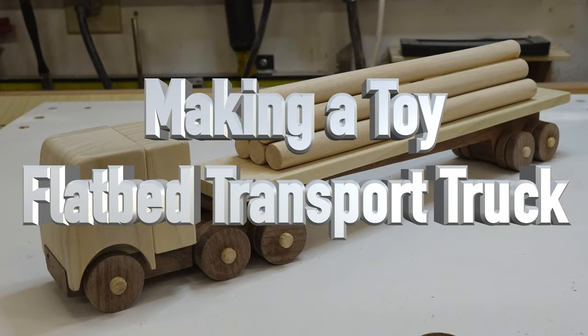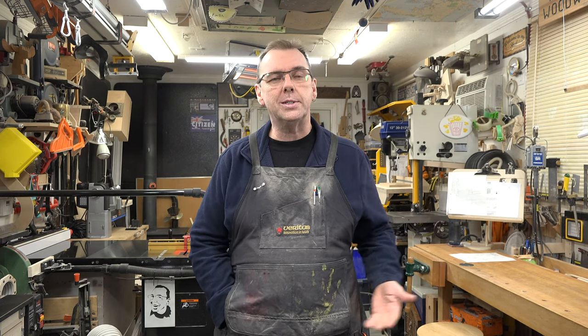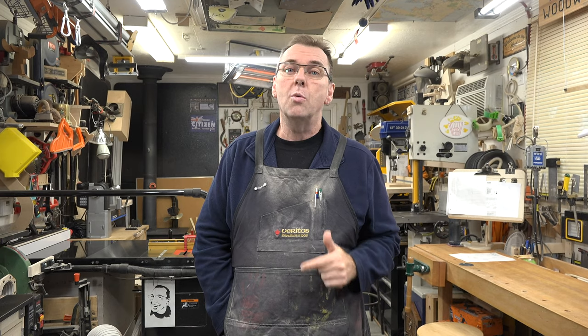Hey there guys, welcome back. On this week's show we're making some children's toys. Throughout the 2021 season I produced quite a few children's toys where I would design and make a pattern for them. I sent out hundreds of these things and it was very well received. Everyone seems to love the kids' toys — comment after comment of 'please make more' — and that's what we're going to do today. I've designed several toys and we'll spread them out over a period of time, so it's not a toy every week, but for today's installment we're going to be making a flatbed transport truck.